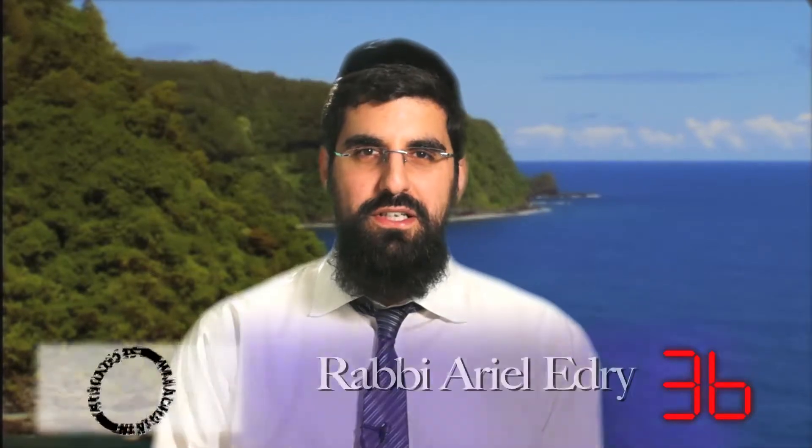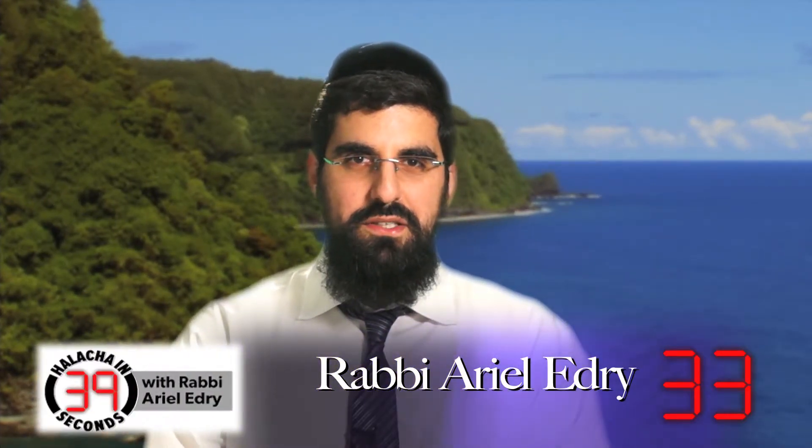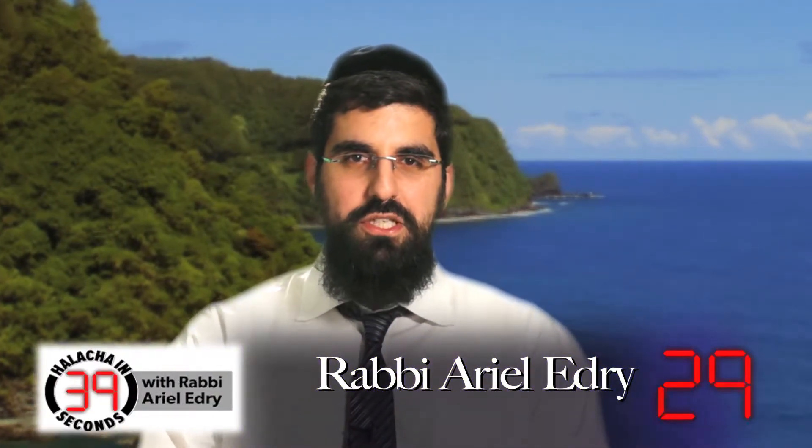Are you allowed to use two challahs which stick to each other — is that okay for Lechem Mishneh? The Shulchan Aruch said yes, you can separate them and use them as Lechem Mishneh. However, the Rama adds a qualification.